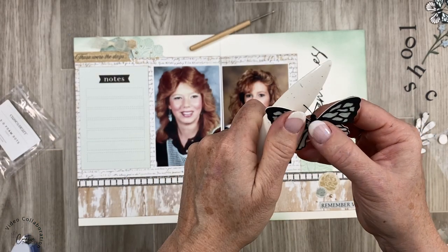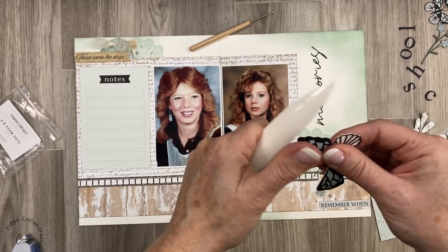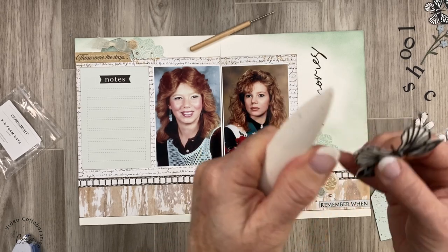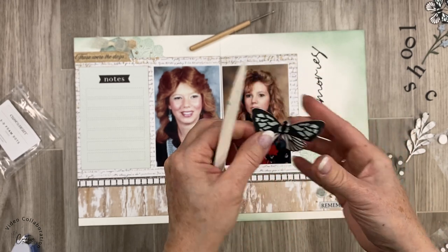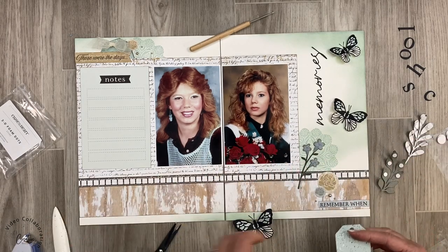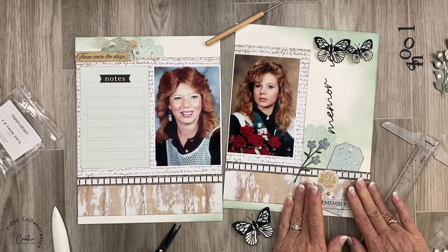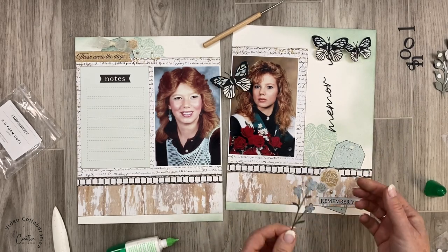I'm really glad I changed the butterflies — those peach butterflies, although super cute, did not match this layout. I'm adding my title, changing the orientation so I could cut it a little bit bigger. This font is very dainty, and if you cut it a little bit bigger you'll have better success. For the little butterflies, I'm shaping them with my bone folder, rubbing gently on the wings. Glitter paper tends to be harder to shape, so go gently. Pull back the wings and pinch in the center for more movement.